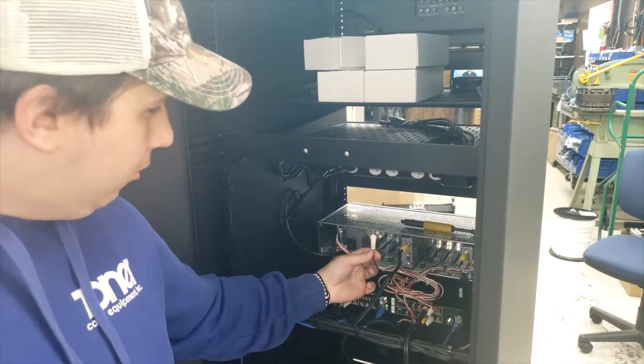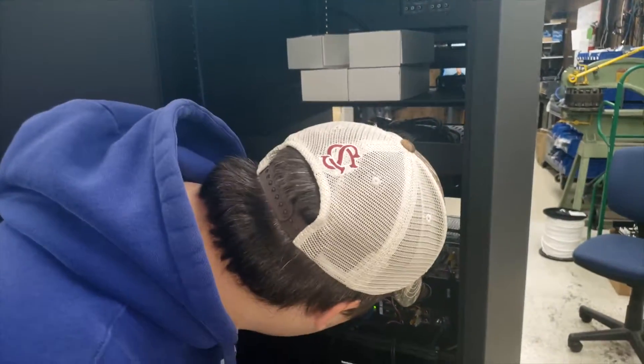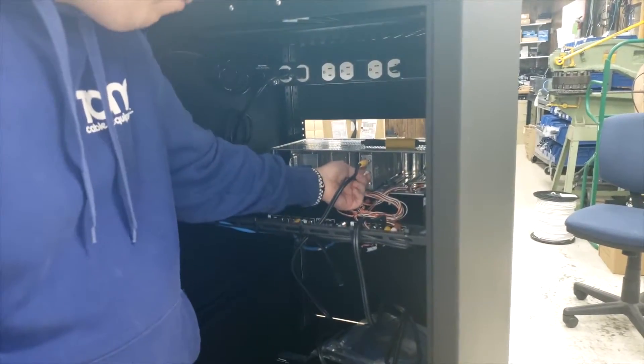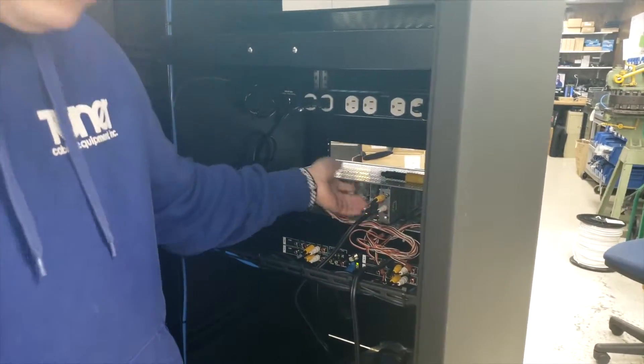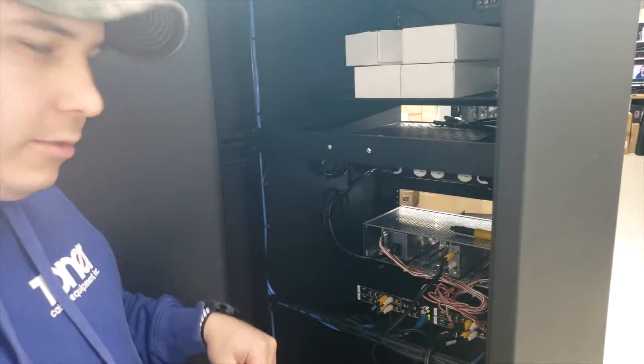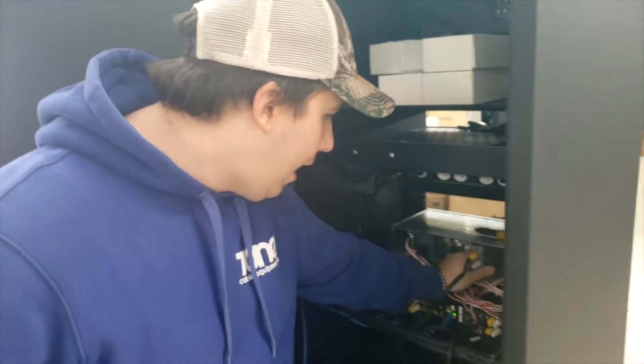Take your white audio cable and that goes into the only open white port on the back — plugs right in there. Your source is set up and you're finished for that.